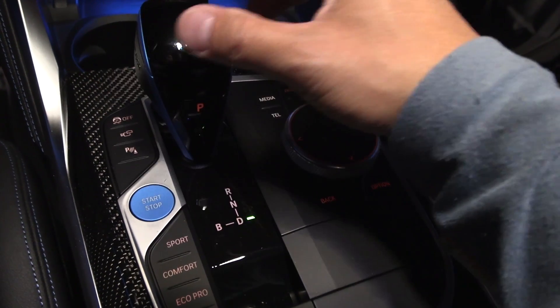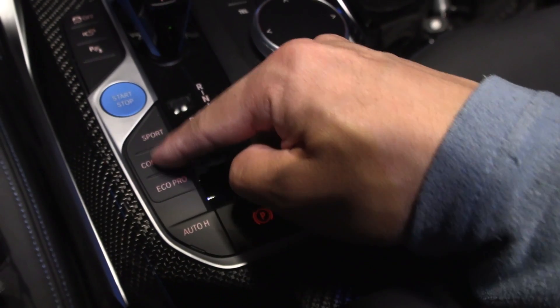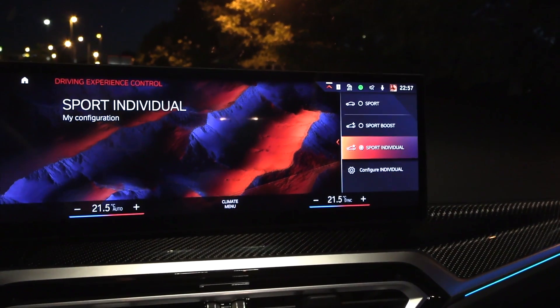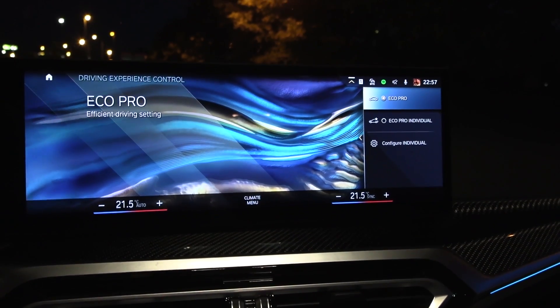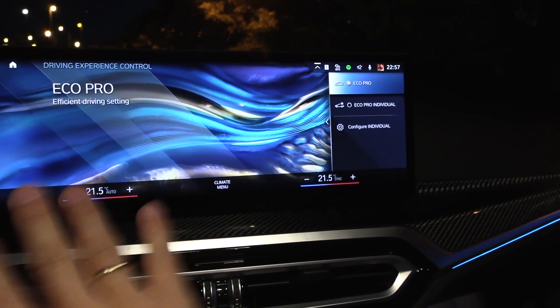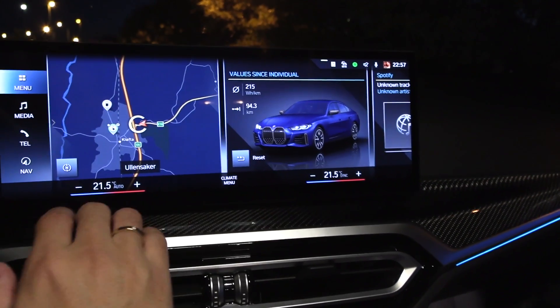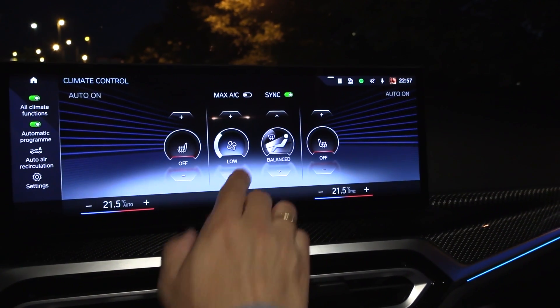Is B mode worse than D mode? Another thing I'm going to check out — we have some mode buttons here: sport, individual sport, comfort mode, and eco pro mode. In eco pro, the HVAC settings will be reduced to save energy, but we're going to take out that variable in this test by turning off HVAC.